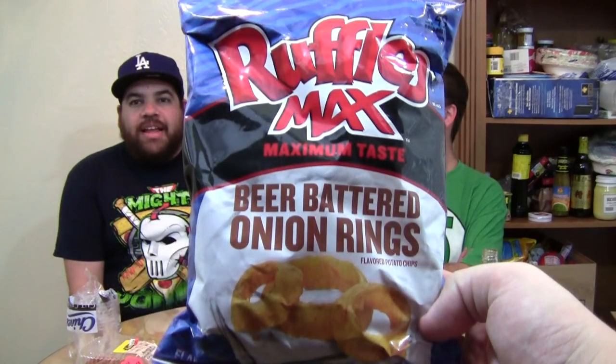Go, go, go! Ready, set, go! Alright, what are we trying today? Today we're trying Ruffles Mac's beer battered onion rings. Ooh, that sounds really good. I don't like onion rings, so this should be interesting.